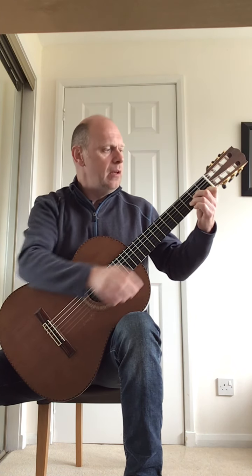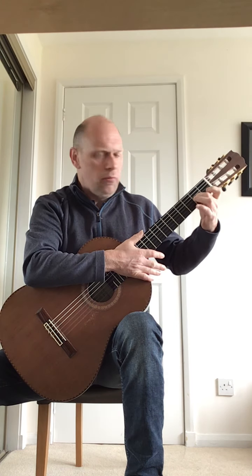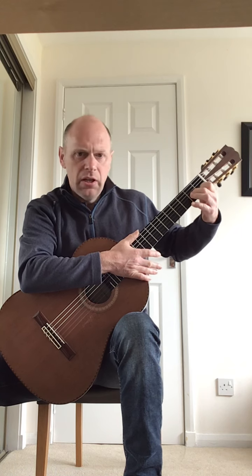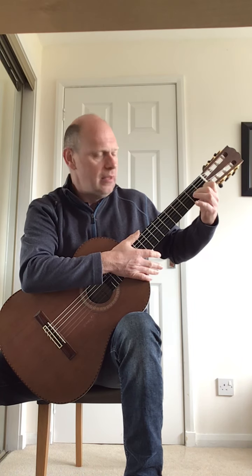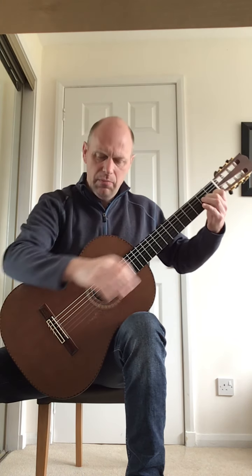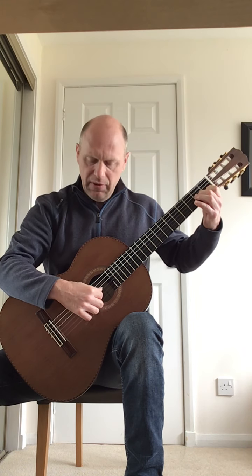Now the second bar: finger two stays on the A note. Take finger one and three off. Move your first finger that was on the F across to the first fret on the B string, which is a C note. Hold the fingers down on the C and the A throughout the whole second bar, and now do that group of eight in the right hand picking for the second time.